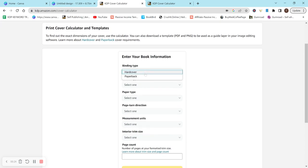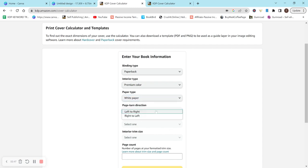For binding type we're going to be doing paperback. For interior, I recommend premium color because we created an interior that has really bright colors. If you're doing a black and white scrapbook paper then you can do black and white or standard color. I'd recommend premium since we're using this for crafting and I really want the colors to pop, but do what's best for you.